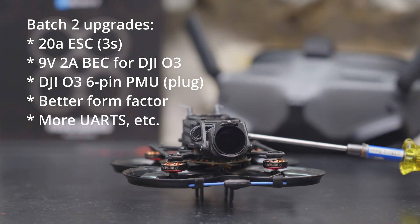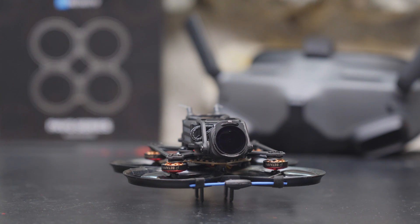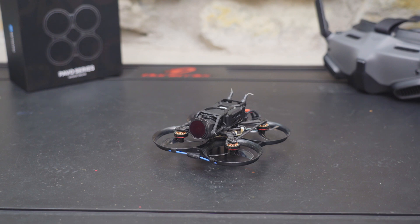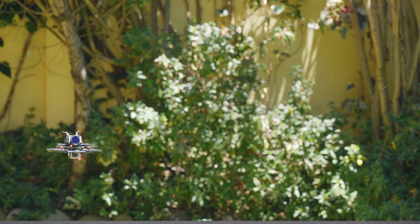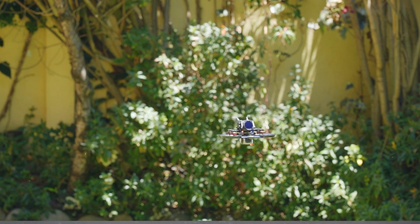The all-in-one board also has 16 megabytes of blackbox and more UARTs, giving you flexibility to run a GPS or external receiver. The new board does weigh a little more — 5.5 grams instead of 4.2 grams. Just because you can do something doesn't mean you should: even though the power system now handles 3S, these 14,000 kV motors were designed for 2S, so if you just plug in a 3S battery you're more likely to burn out a motor and can expect a shorter lifespan.